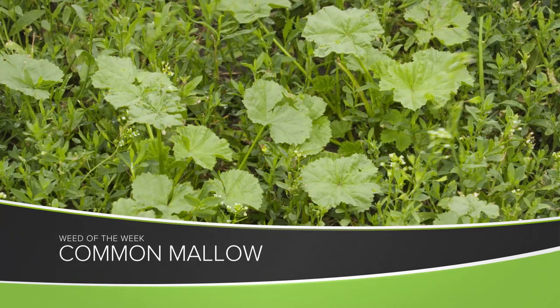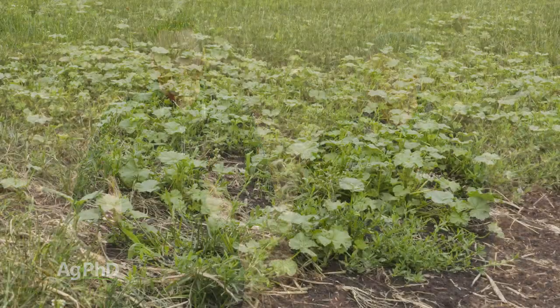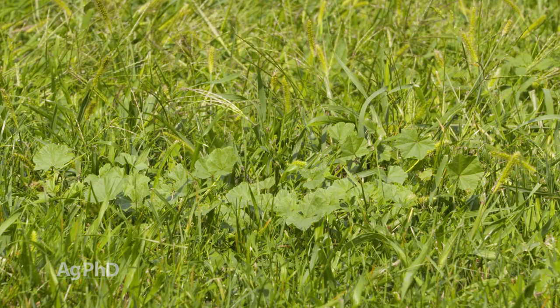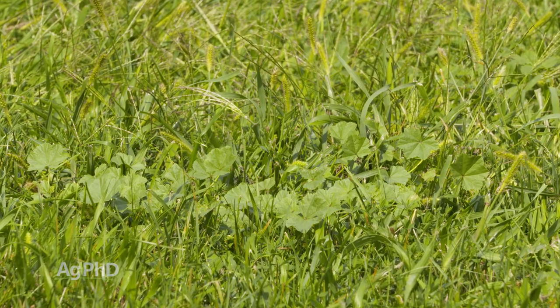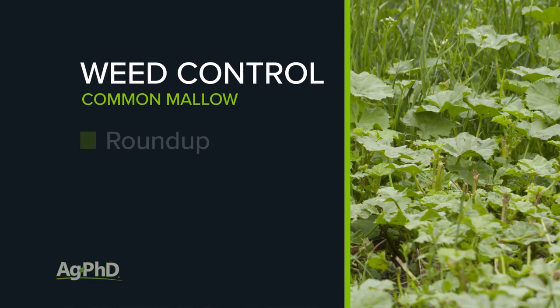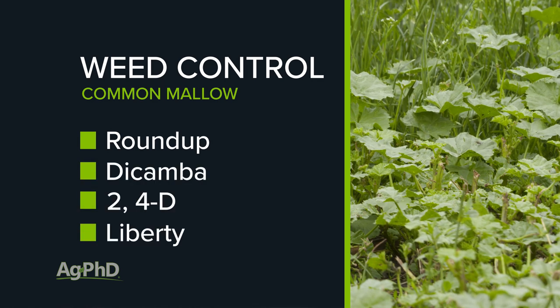Our Weed of the Week is just an annual weed — it's common mallow. Unfortunately for my children, they've asked me, hey is this what they make marshmallow out of? And I said no, it's not that good kind of mallow. It's the kind that really takes over a lawn or a farmyard and makes a mess, so we need to take care of it. Fortunately, common mallow isn't a big issue out in fields. If you do happen to see it out in fields, you can control it pretty easily with Roundup, Dicamba, 2,4-D, or Liberty. I'm not too worried about it in the field.